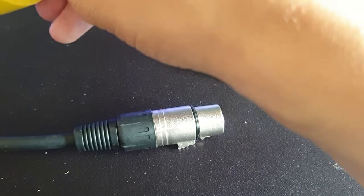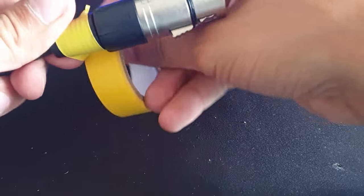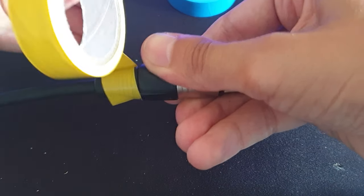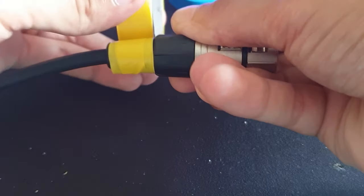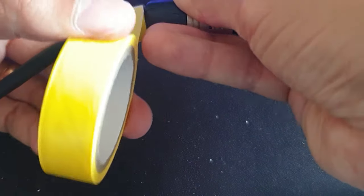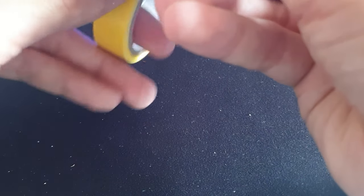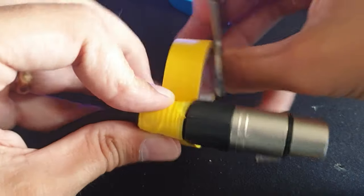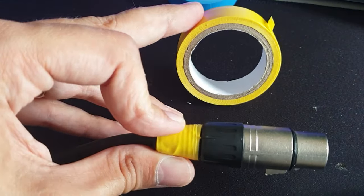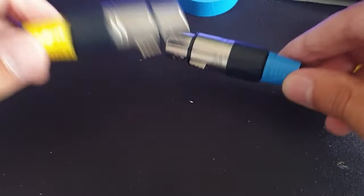So now I know that this is my audio cable. Then we grab the DMX cable and do the exact same thing — all the way around the top of the plug. Make sure you get it on there good and tight; you don't want it too loose otherwise it will start falling off over time. Once you have it on there a good few times, cut it off. Now I know that this is my DMX and this is my audio.